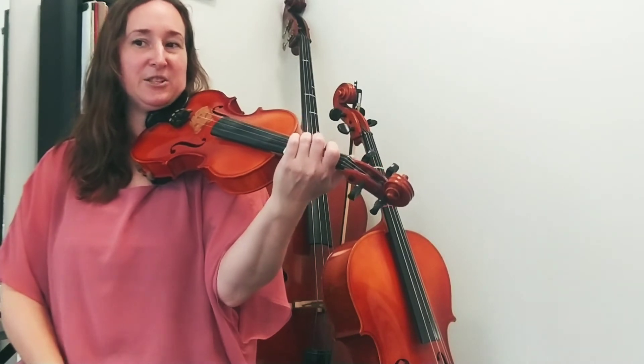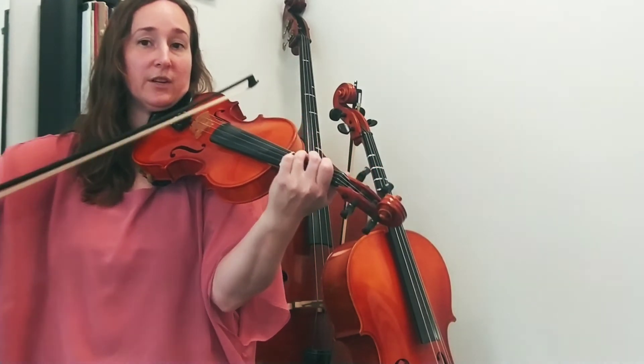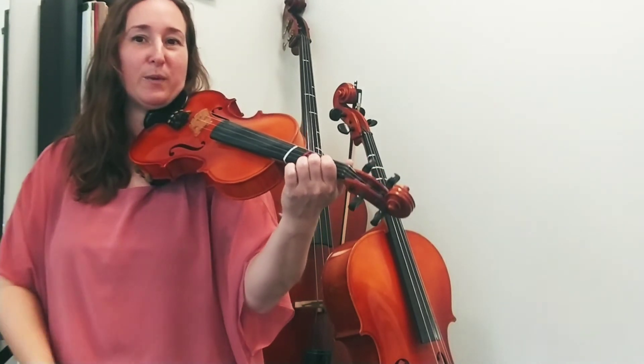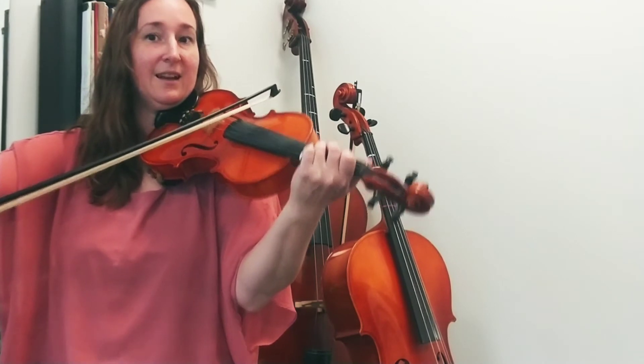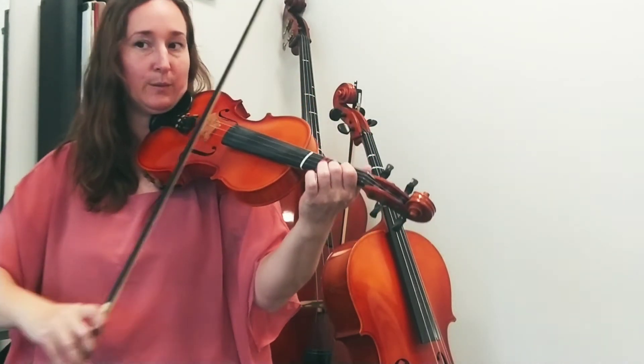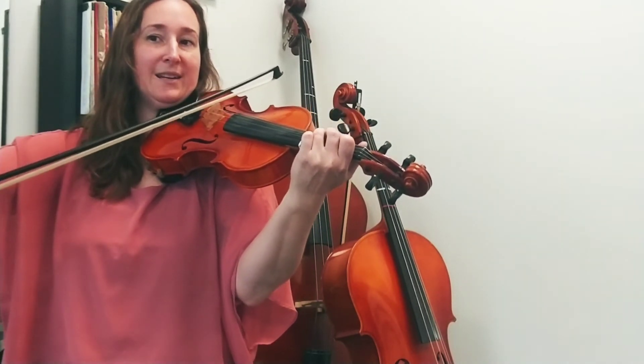The last bar has two C's — one is on the G string, one is on the A string. Make sure you wait for the rest in between and take a breath. Ready? Up bow, the low C, breathe.